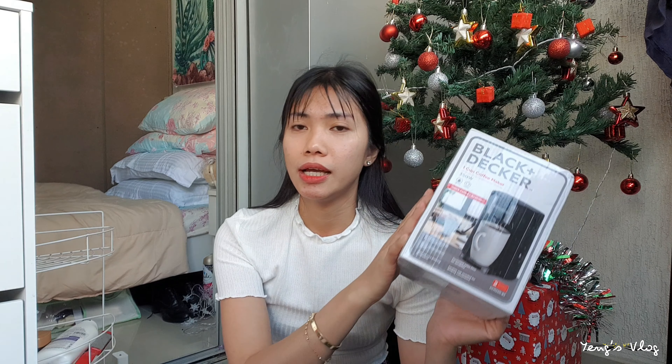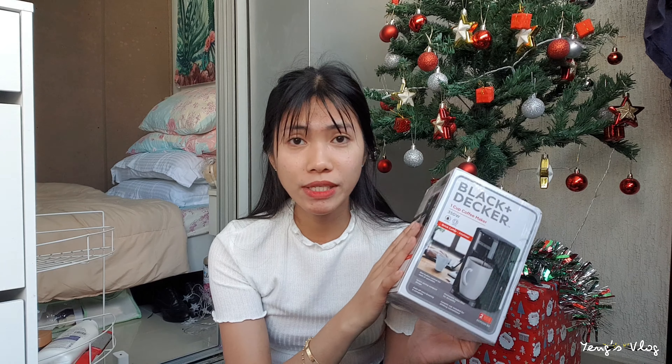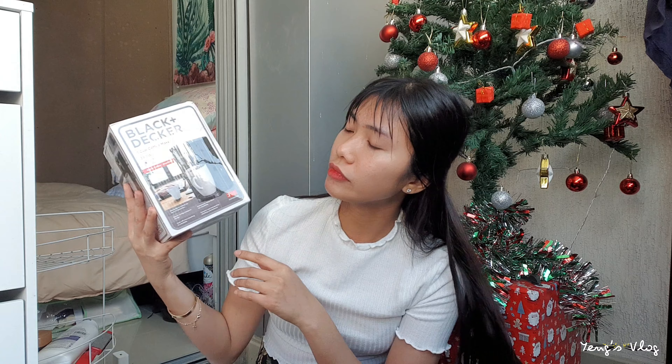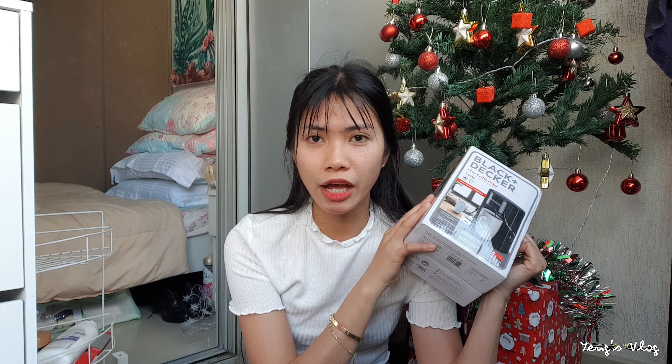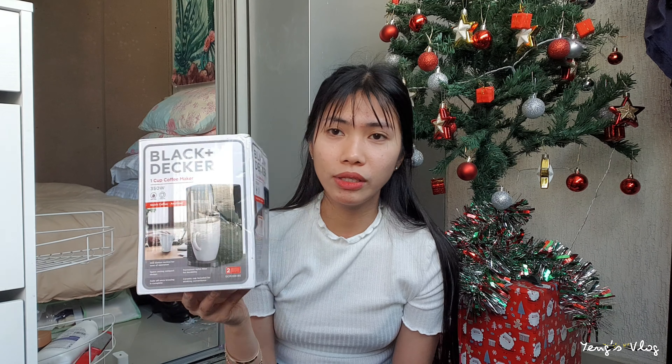First thing we're going to unbox is this one — the coffee maker. This is from Black & Decker, and I bought it on Moon, the website that I used to order. I think everyone knows this one. It's very small — it's a one cup coffee maker. I chose a small one because I don't want to be hassled, especially for me who is always transferring houses. I only need a small coffee maker. I had a coffee maker before but I sent it to the Philippines. I bought another one, which is for me only.